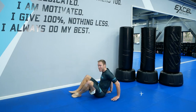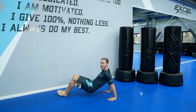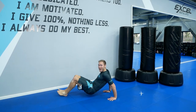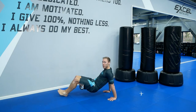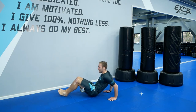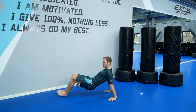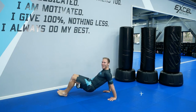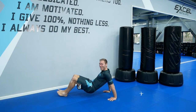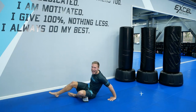Into your tricep dips, go. Bend those arms and squeeze them at the top. Squeeze them at the top. You can do it. You've got 15 seconds left. Squeeze those arms, lock them at the top. Keep your bum off the floor. You can do it — I'm feeling this one too. Five, four, three, two, one. And time.